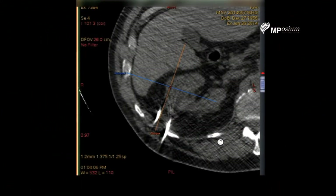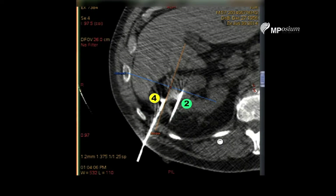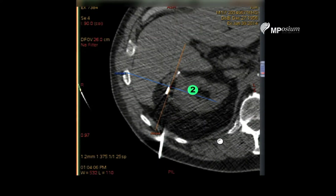Scrolling from bottom to top we can see that we have nicely targeted the lower part of the tumor with the two cryo probes, which are perfectly located. However, needle number two needs to be pushed by roughly 12 millimeters in order to reach the deep part of the tumor.